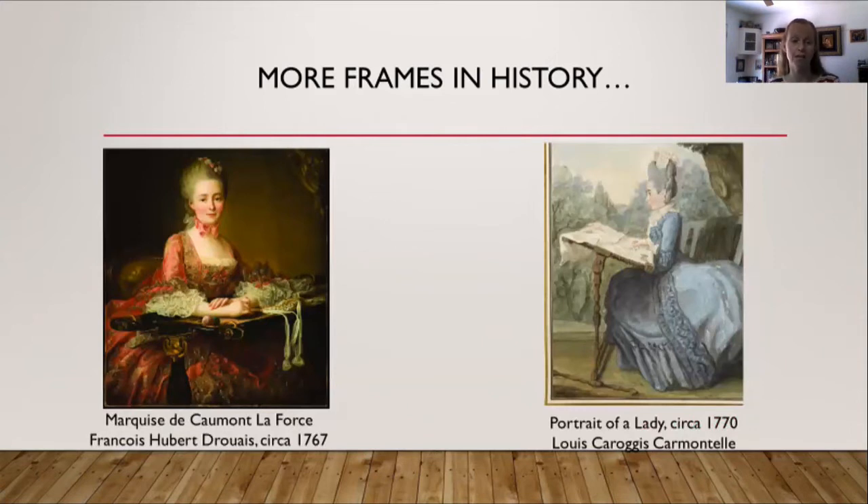On the left is a painting by François Hubert Drouais from about 1767, depicting the Marquis de Comand-la-Force, who appears to be embroidering with a scroll frame — it has roller bars on the top and bottom. On the right is a painting from 1770 simply labeled Portrait of a Lady. It does not appear to have toggles on the side so it may be a slate frame, but it is also set up with feet and legs, which seems very iconic of this time period.